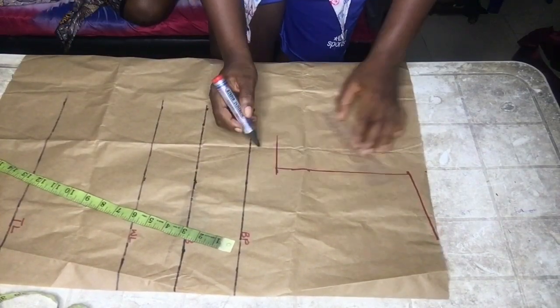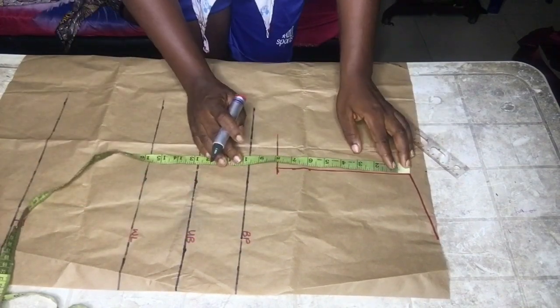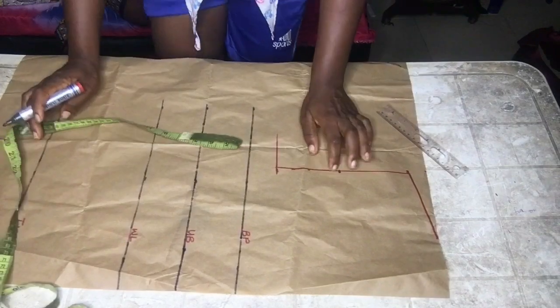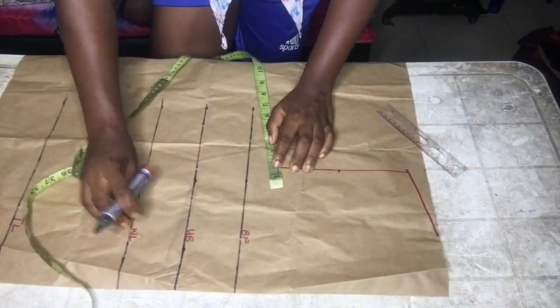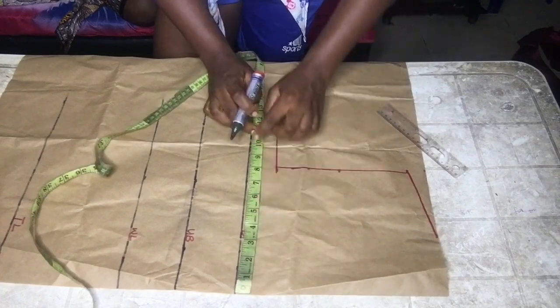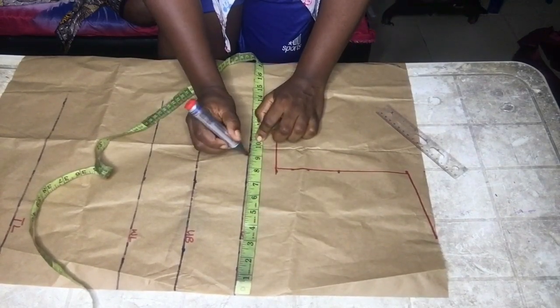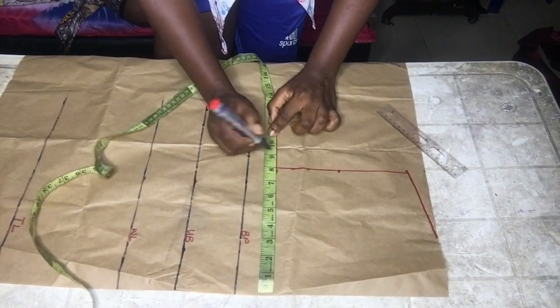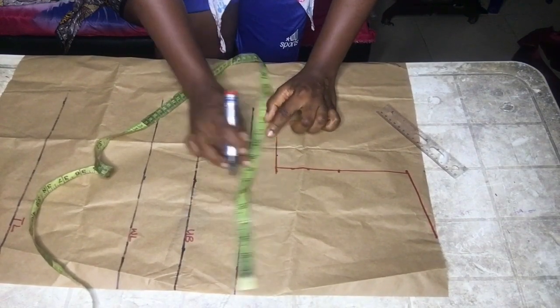I extended the line a bit — that line is going to be our new chest line. From the armhole, divide it by two, then input your round bust divided by four inches. I extended it up on the new chest line as you can see.